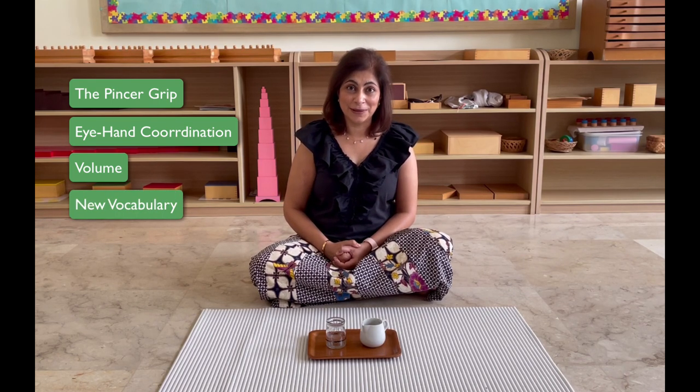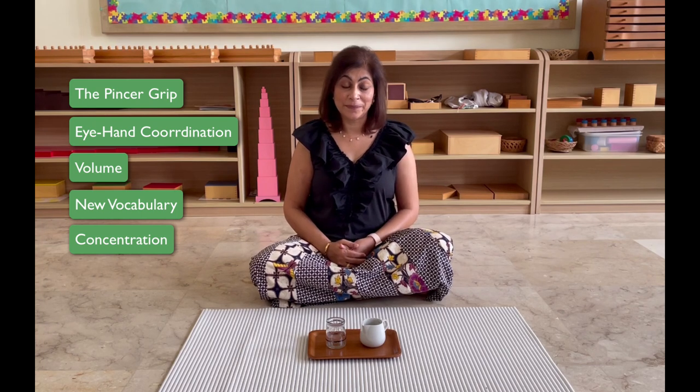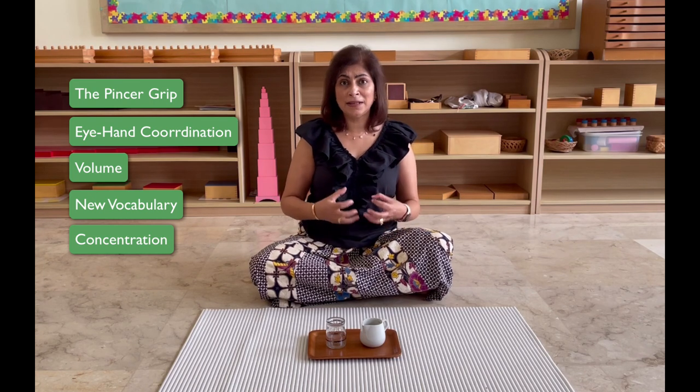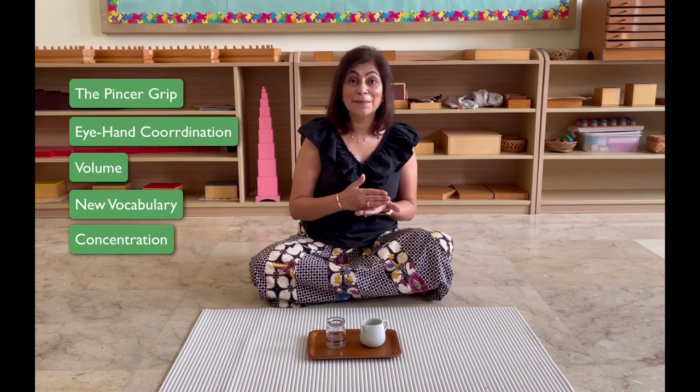They're also learning about volume and mathematics skills, because they learn that they have to stop where the indicator line is. In Practical Life activities, we name all the materials — our presentations are generally done in silence — so they're learning so much new vocabulary. Can you see the benefits of this one-minute activity? And don't forget, their concentration is developing. Eventually they're going to have to concentrate on reading, writing, or mathematics for 10, 15, 20 minutes. We have to build it up from the beginning, second by second. It doesn't happen overnight.